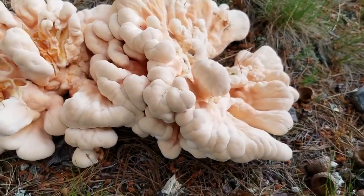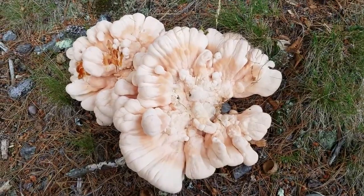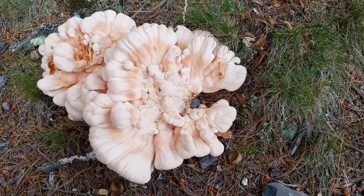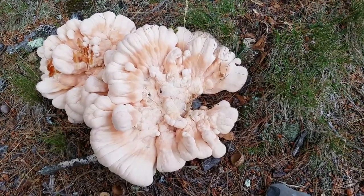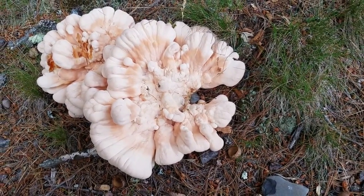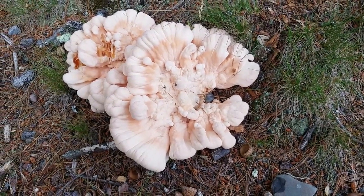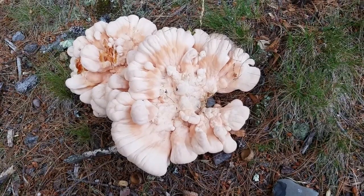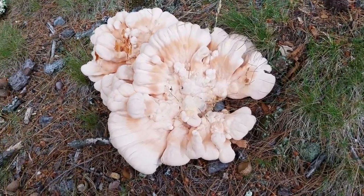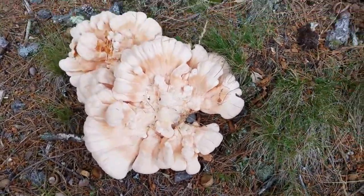I would cook this sort of the same ways that I cook a chicken mushroom, and it tastes different — it still tastes like chicken, but the Laetiporus cincinnatus seems to, in my opinion, have a better flavor. And when you cook it, it gets more of a deeper orange, or even almost sort of a reddish color — different coloring during cooking than a chicken mushroom does.